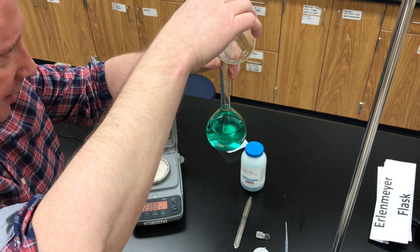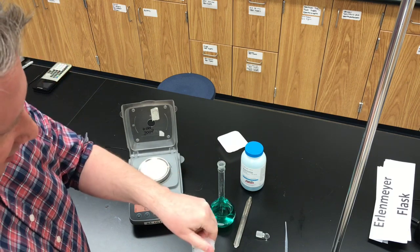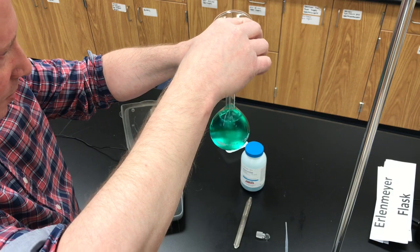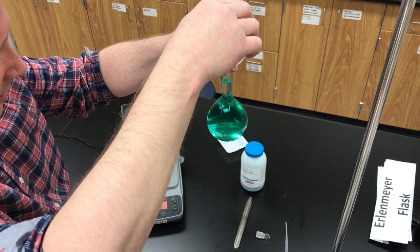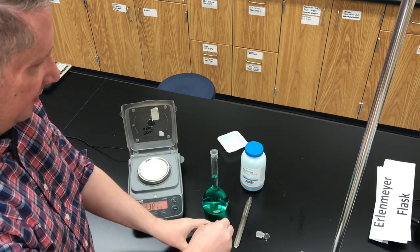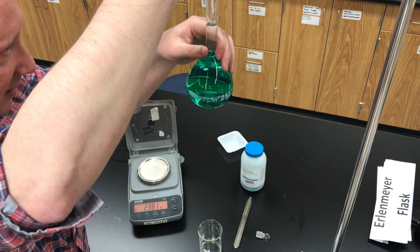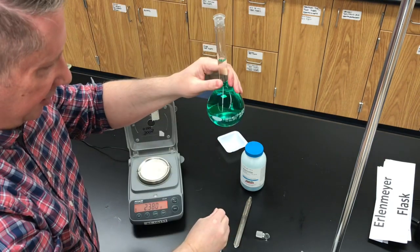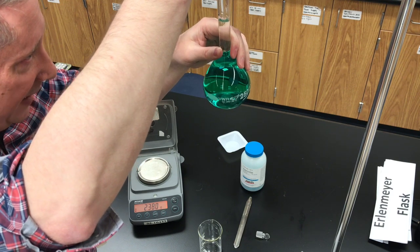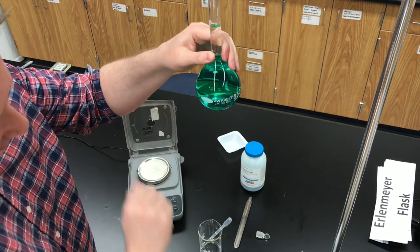Next, take a plastic pipette and suck up some distilled water from your beaker and hold the flask at eye level so you can see the meniscus — the curved surface of liquid in the flask. You'd like the bottom of the meniscus to be touching that line on the neck of the flask. Drop by drop, the bottom of the meniscus, looking at eye level, is perfectly touching the line on the neck of the flask.